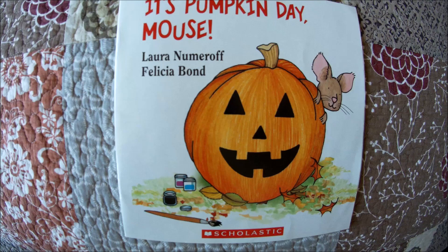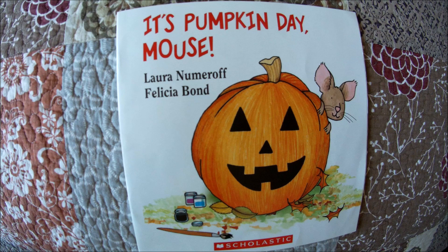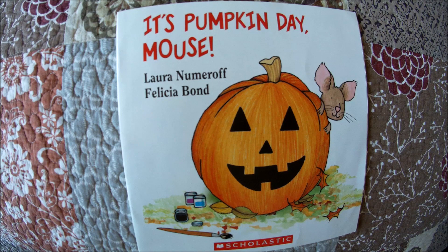Thank you for watching. Please consider liking, subscribing, and clicking the bell for notifications. In the comments section, maybe you could write what type of face you like to make your pumpkin — maybe it's happy, silly, or scary. What is your favorite pumpkin to paint or carve? Thanks for watching. Until next time.